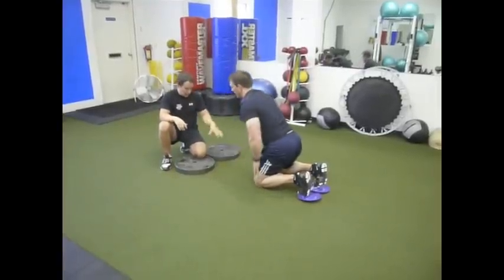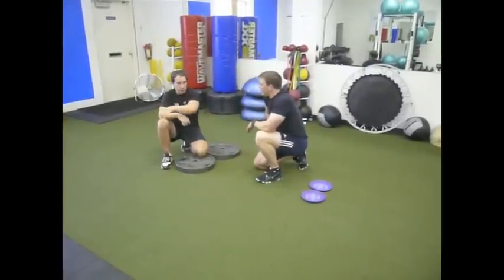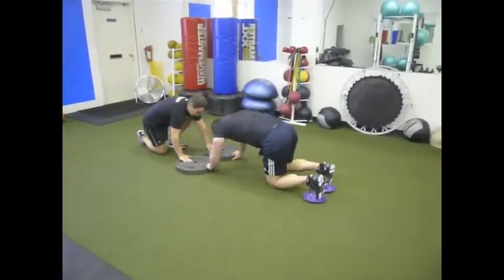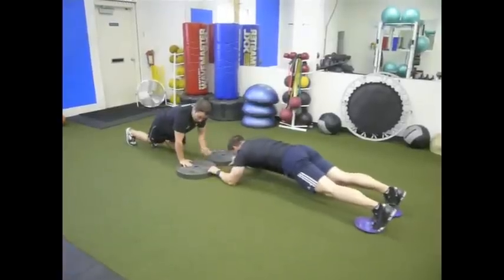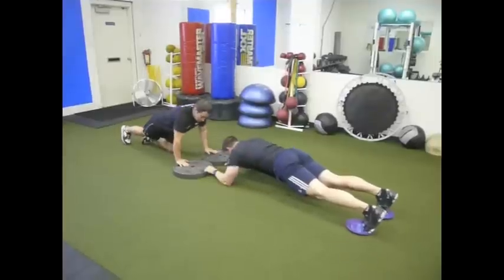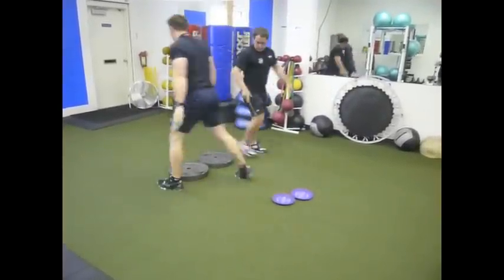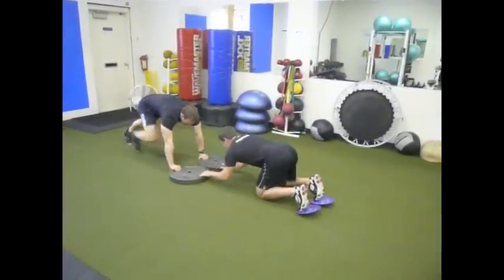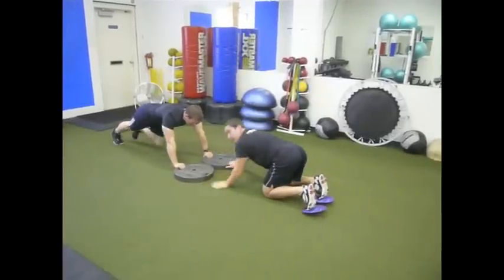The first thing I thought about when he showed me this was: what's to stop me, if I'm working with pairs or multiple groups, from having one person do the body saw while the other person has their hands on the plate and does mountain climbers? So now I'm holding the plates down and getting my work — maybe I have some gliders under my feet. We're doing different moves, then the timer goes, we rest, and we switch. Man, what a killer concept for the abdominals — now he does his mountain climbers as I do my body saw, or he just does his planks.